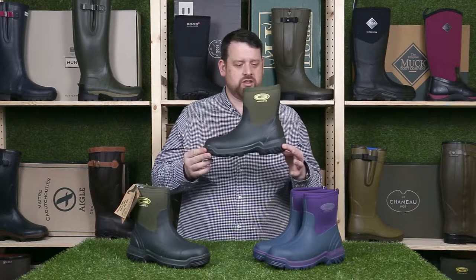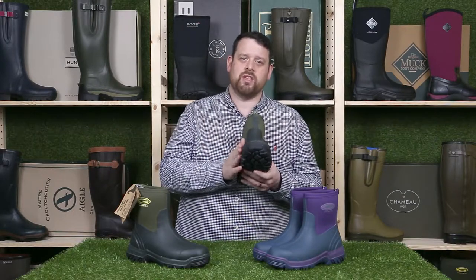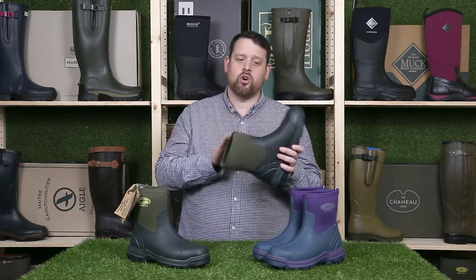Hi guys, I'm Peter from Wellies.com and today I'm going to talk to you about the midline. These are short wellies which are ideal for gardening, walking the dogs, things like that. They're a solid rubber boot that features a five millimeter neoprene lining, so they are obviously waterproof and they are warm too.